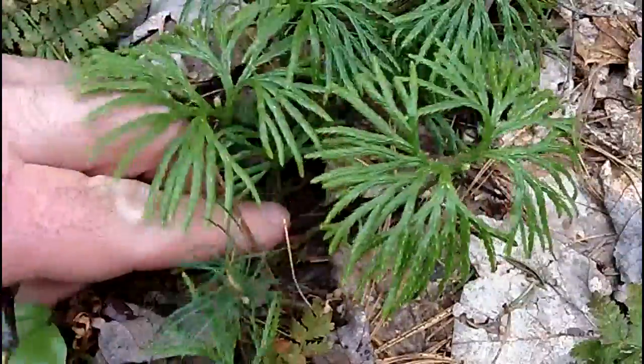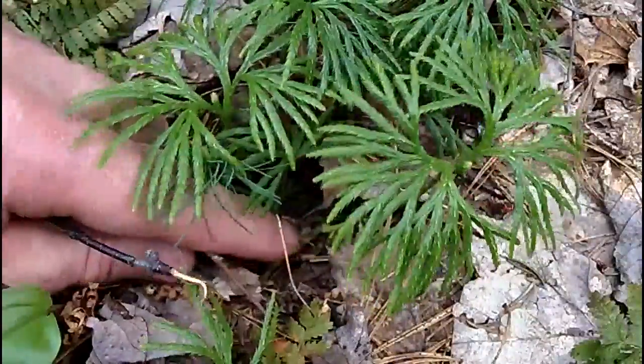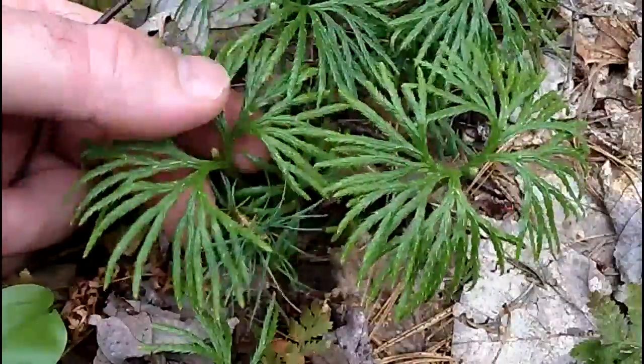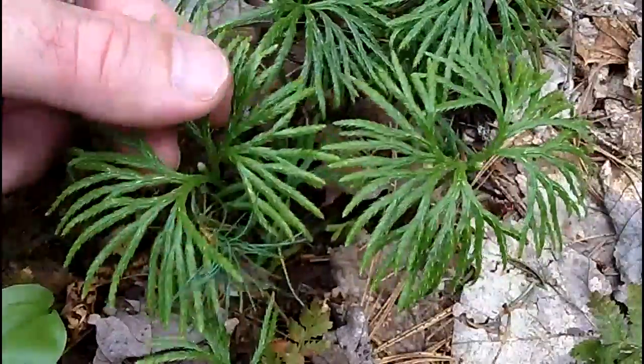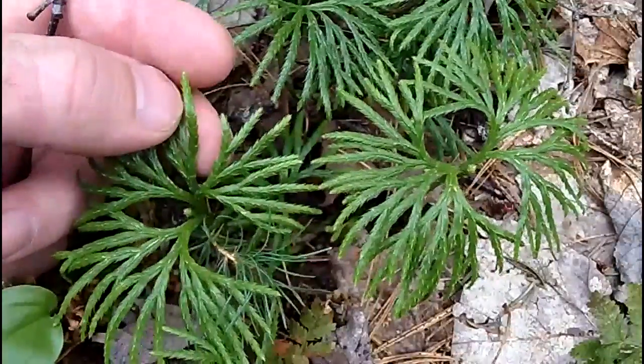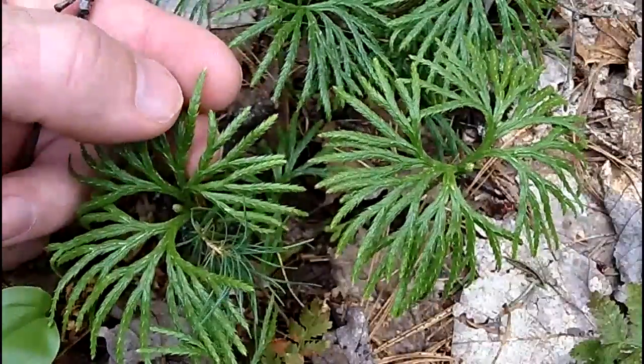Down at the bottom you can see the stem growing along the ground, and that stem winds all through these leaves. From that stem you get these upright branches that are fan-shaped. Each one of these little sections — like the one right here in my fingers — is four different leaves that overlap.